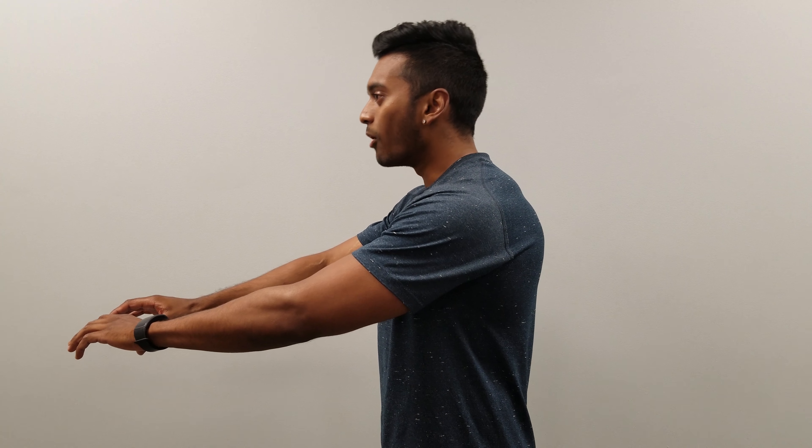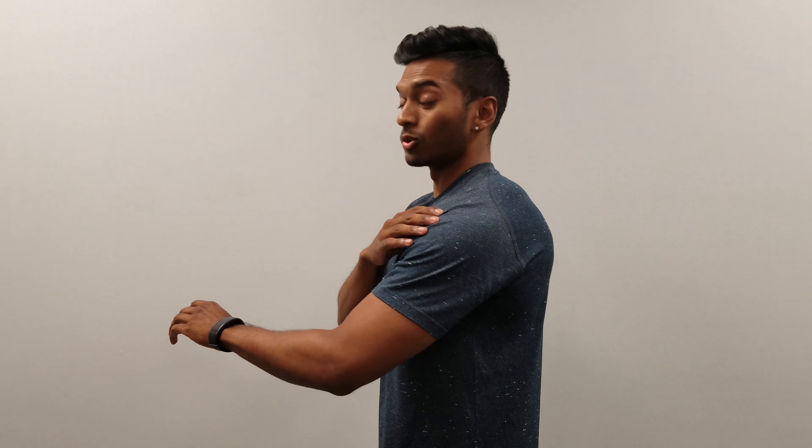A lot of us are constantly typing, constantly pushing and we end up getting that kind of poke neck and the shoulders rounded forward. So you guys could try this at home — it'll just be an exercise to help keep the shoulders down and back and really in that nice secure stable position.